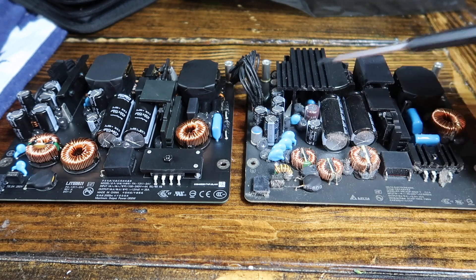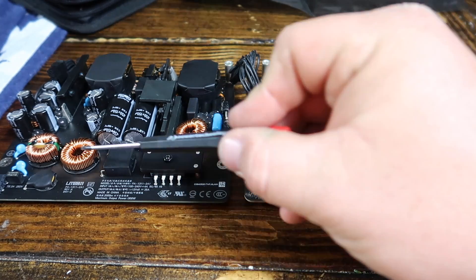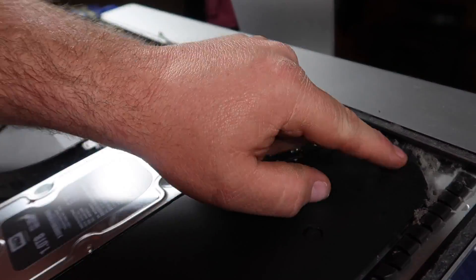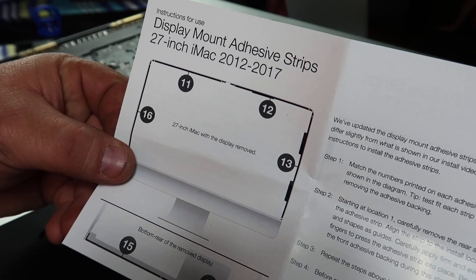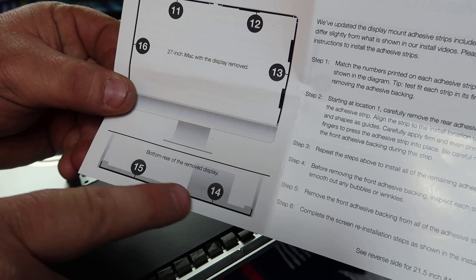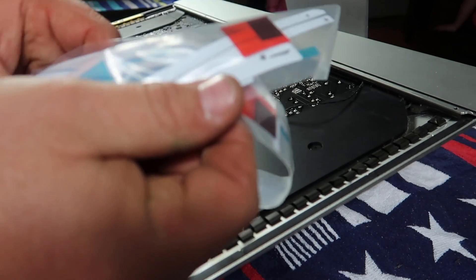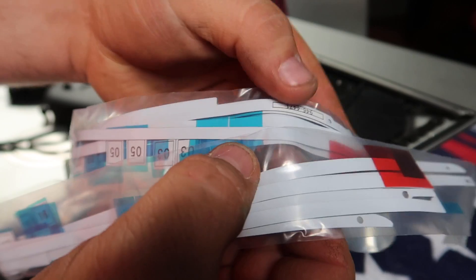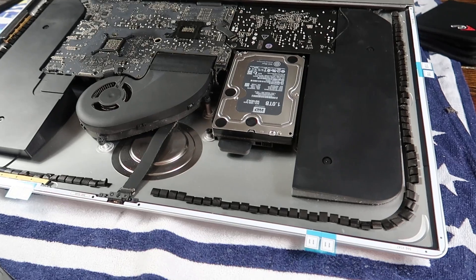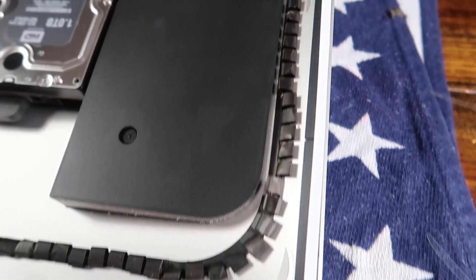I wanted to give you a comparison between the old board and the new board. The one on the right is the old one we removed from the computer; the new one is on the left-hand side. I went ahead and reinstalled everything, then took a vacuum cleaner and cleaned up all the dust bunnies from the computer. In the toolkit there are adhesive strips that are numbered and go in certain locations on the computer. All of the strips have numbers built onto them, so it's very easy to place them in the right order. I recommend leaving the outer layer unexposed until right before you put the glass down.